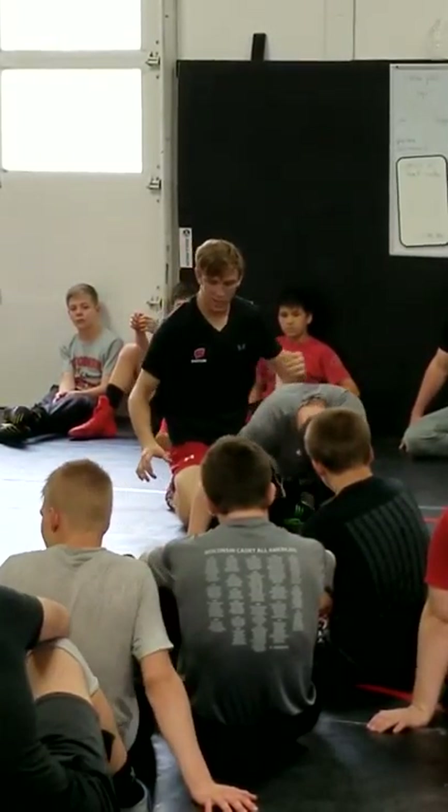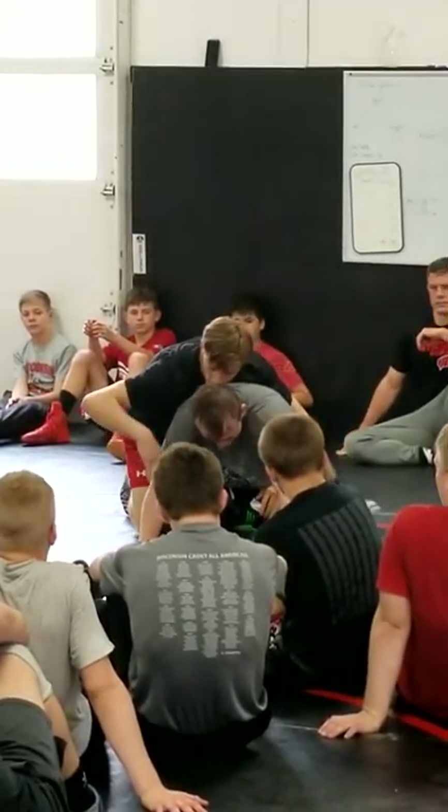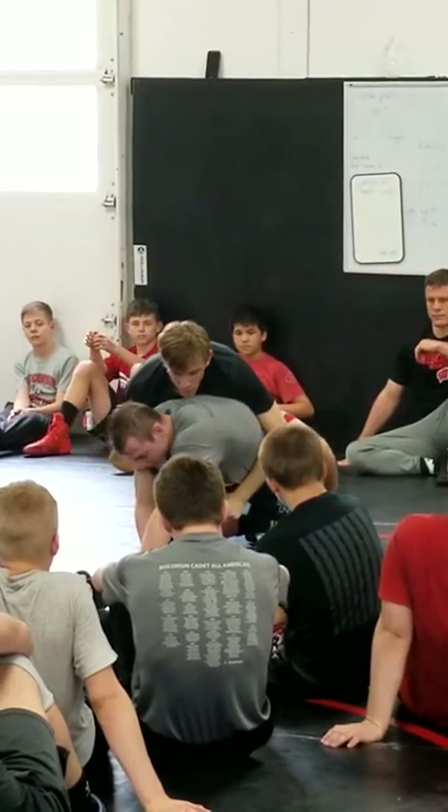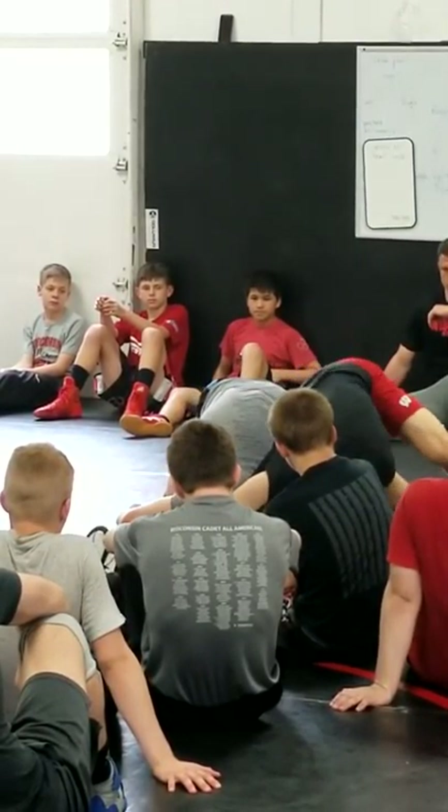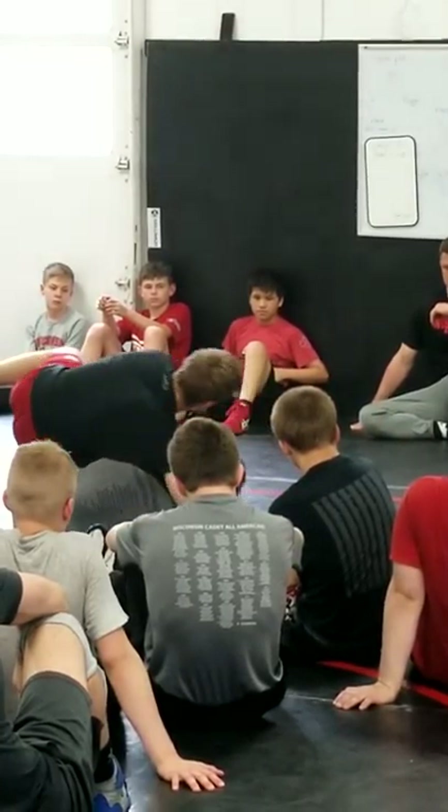Some of you guys — more advanced guys — go right here. Chop it, bring that hand forward. I'm going to chop it, bring that hand forward. Reach over to this cross-face. Pick it up. Bring his shoulder down to his knee. Come over to this side. Lock up the cradle. Hip to hip. Bring it back.